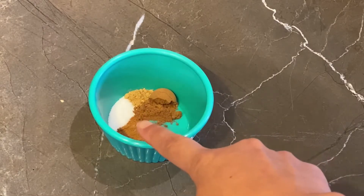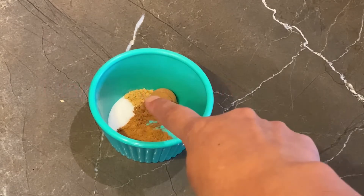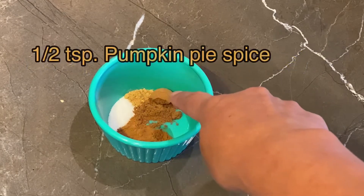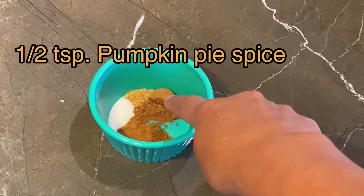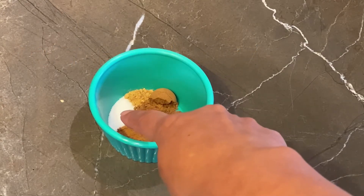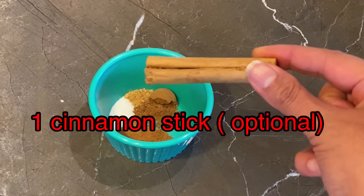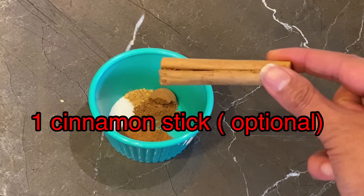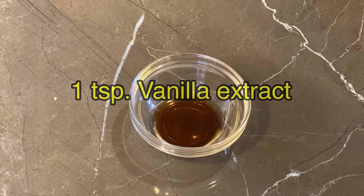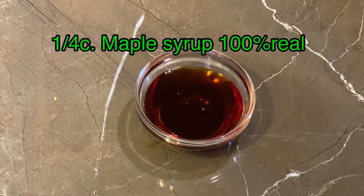For your spices, you're gonna need one teaspoon of cinnamon, one-eighth teaspoon of ginger, half a teaspoon of pumpkin pie spice, one-fourth teaspoon of salt, a cinnamon stick — this is optional — and one teaspoon of vanilla and one-fourth cup of maple syrup.